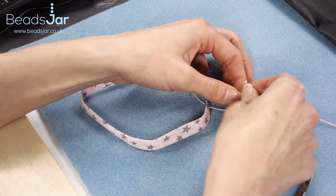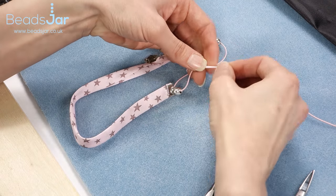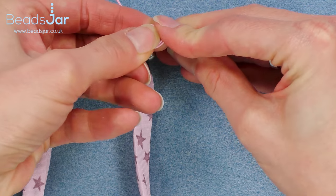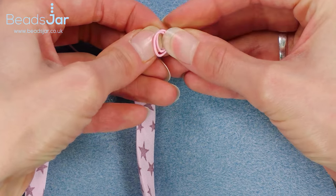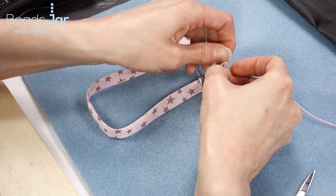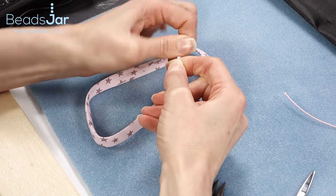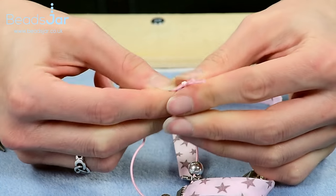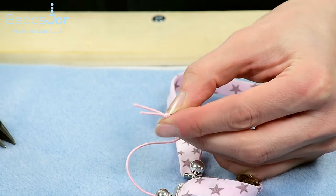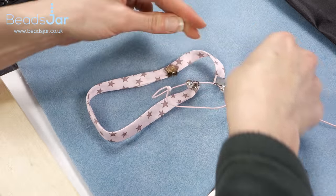I then want to create a knot with my two elastics. So I'm getting the two ends together and I'm going to pull that round and through to make a straightforward knot. I'm pulling really tight on this knot, stretching out the elastic. I'm then going to take the excess thread above the knot off with my scissors, and we're back to putting some more glue.